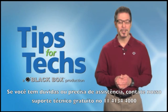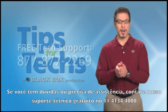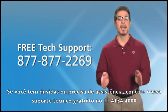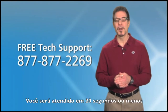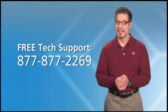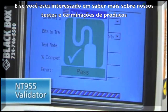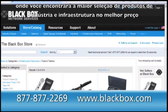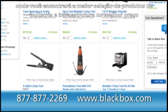If you have questions or need assistance, contact Doug or any of our experts by calling our free tech support hotline at 877-877-2269. You'll be live with one of them in 20 seconds or less. And if you're interested in learning more about our testing and termination products, visit blackbox.com, where you'll find the industry's widest selection of infrastructure products for every budget.